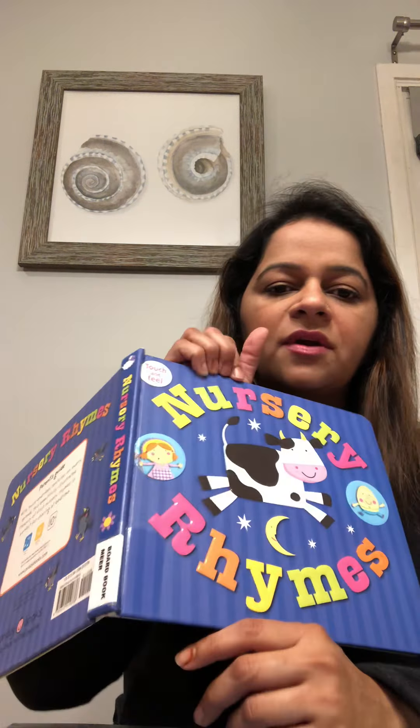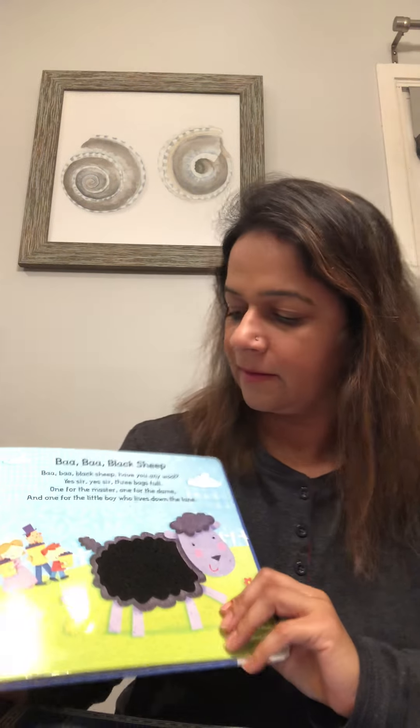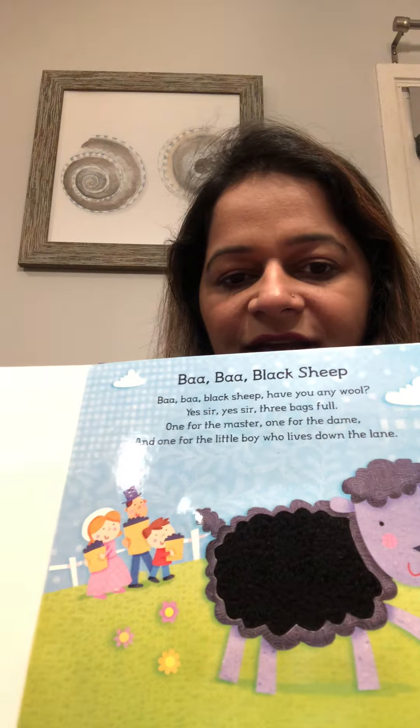Hi guys. Today we are going to do some nursery rhymes. Let's start with Baa Baa Black Sheep.